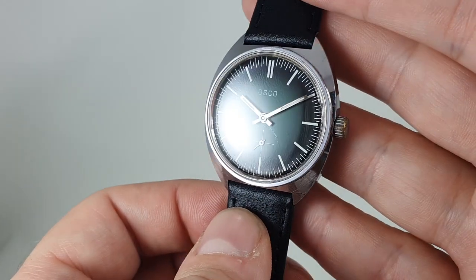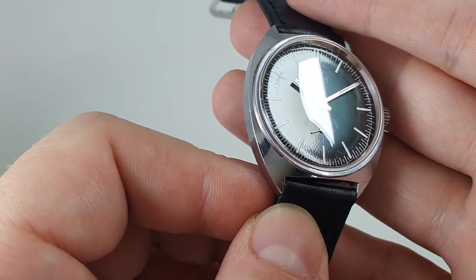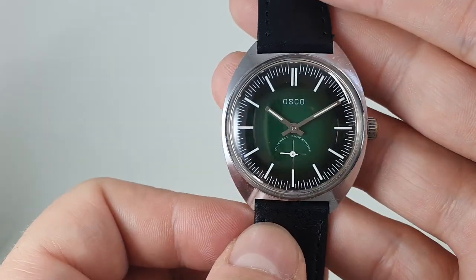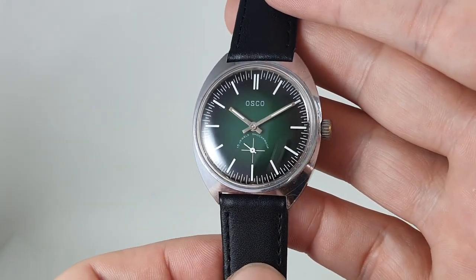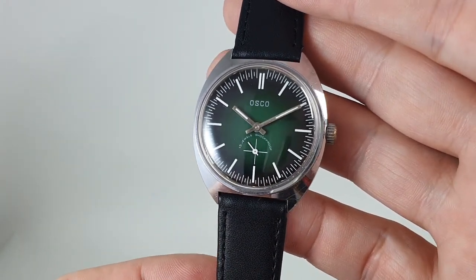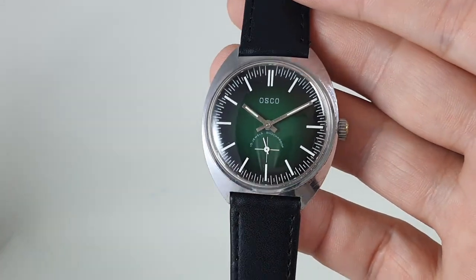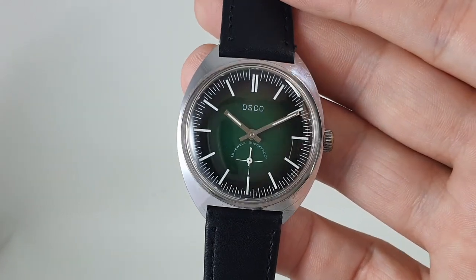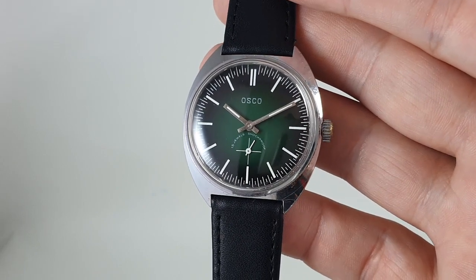Some people prefer mechanical watches, we know this. This is a third of the price of the Seiko so we're going to give it some of the corners cut with quality regarding chrome case rather than stainless steel. And it's just an inexpensive addition to anyone's collection. Very legible, easy to read and not much money.